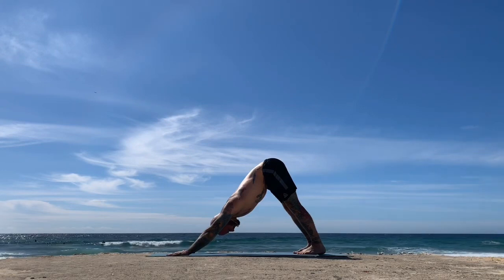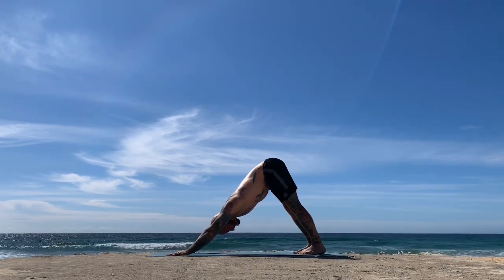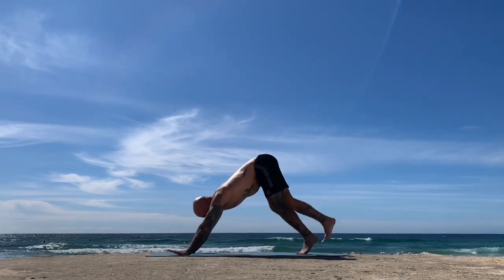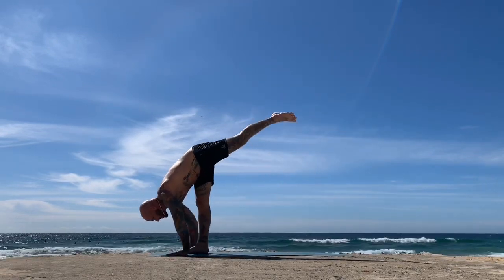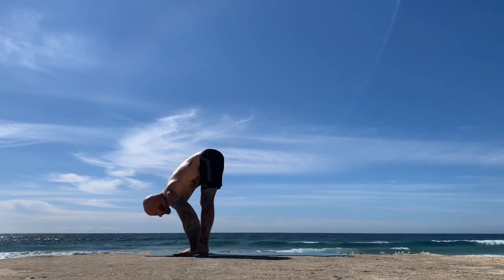Body, mind and breath united. Next inhale, take the gaze forwards and reach the hips back; exhale, step both feet again forwards and together between the hands — Ardha Uttanasana, inhale; exhale, fold.